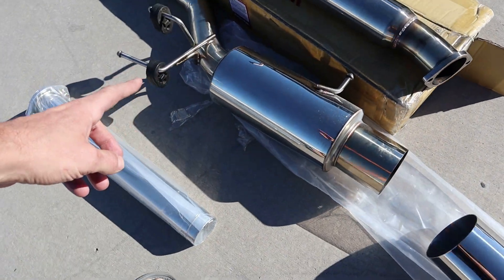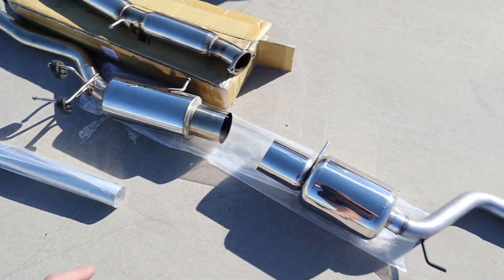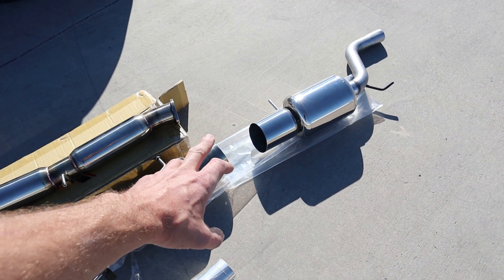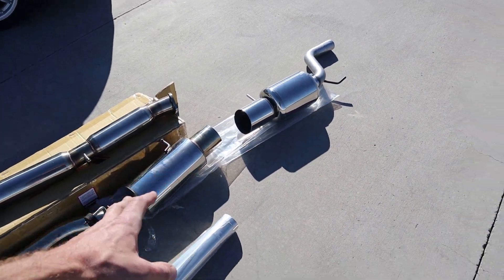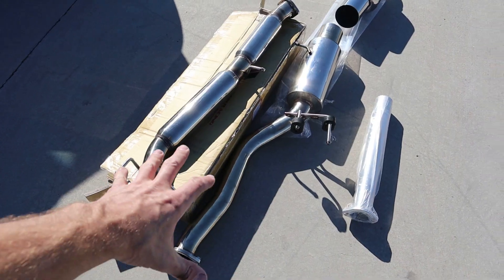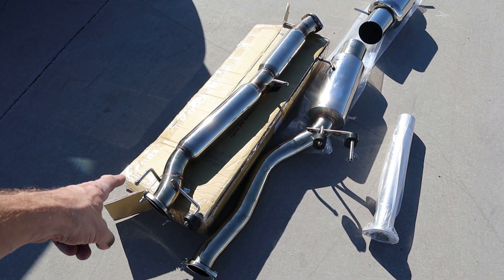Hopefully we can get this on in this video. The only reason we might not is it's late in the day — I got a late appointment at the exhaust shop, so they might not have time to weld this up. They might just be able to bolt it in for today.